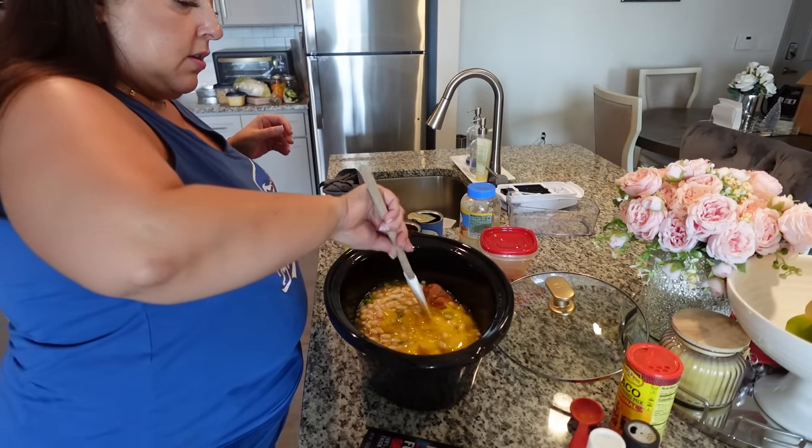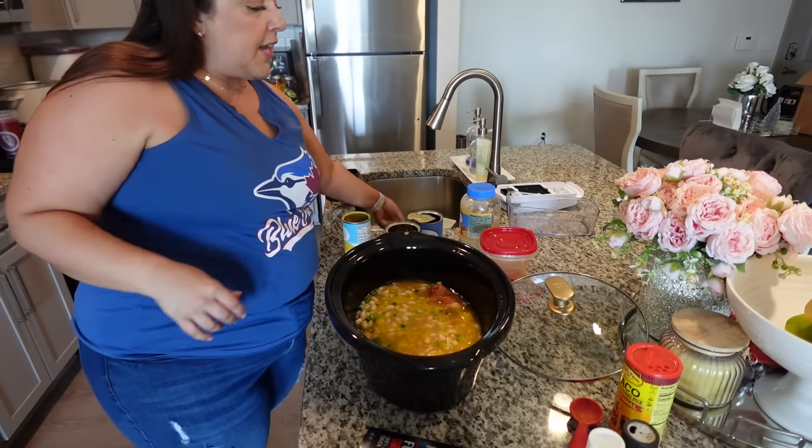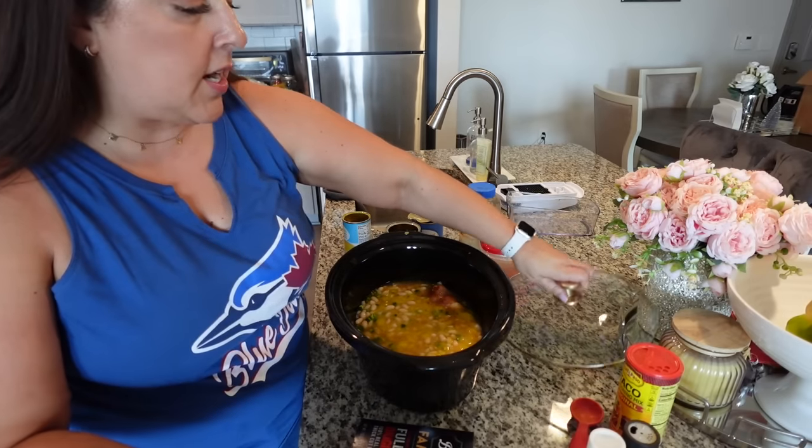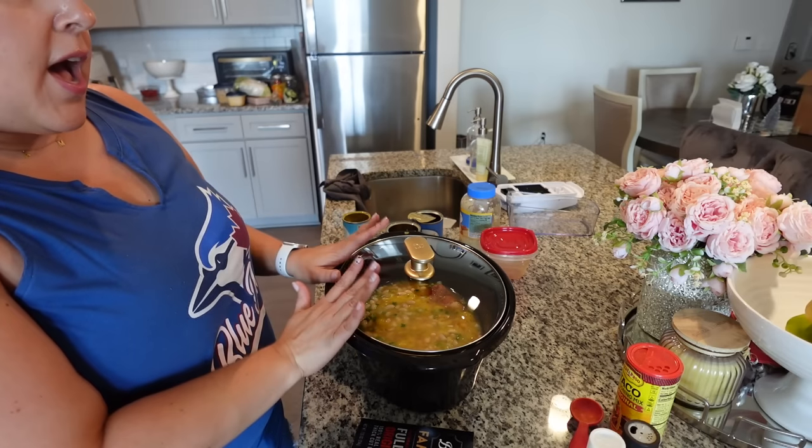This is going to go on low for six hours — you cook it on low for six to eight hours, or high for two to four hours. Now hear me out: to go with my jalapeño popper crockpot chicken soup, I wanted to make corn muffins. I thought it would be a good combo, and then I realized I have this extra jalapeño — let's go ahead and make some jalapeño popper corn muffins.